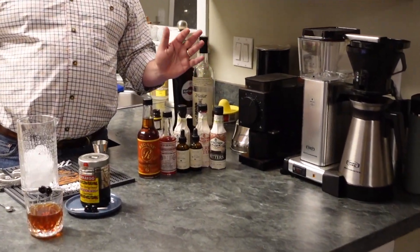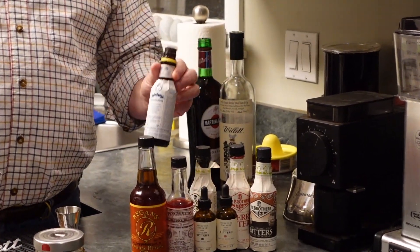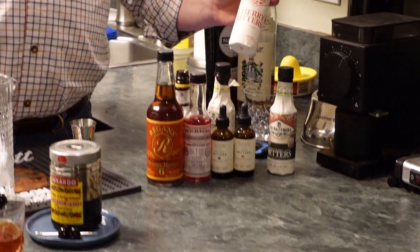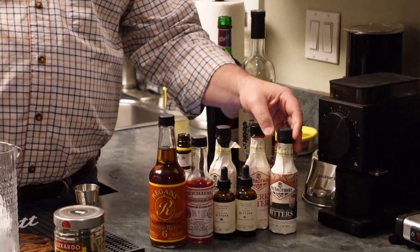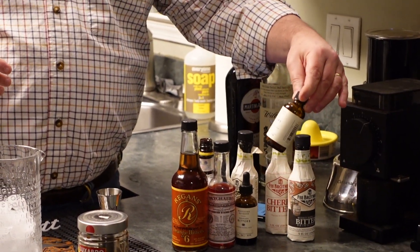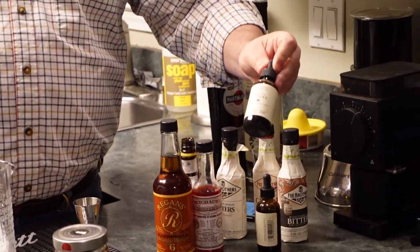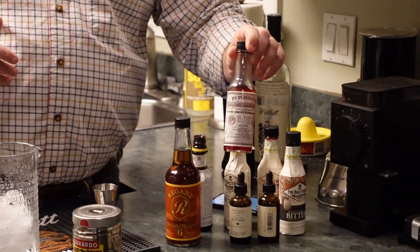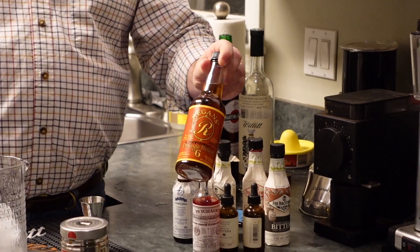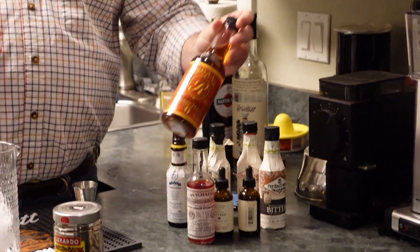One of the ingredients is bitters, and bitters now come in all kinds of flavors — they've become a real fad. Everybody knows Angostura bitters, which are fantastic, but there are lots of other options. There are flavored ones: this one's cherry, this one is bitters stored in a bourbon barrel, Woodford Reserve makes their own line, this one's orange, and this is chocolate — Peychaud's, a New Orleans bitter. Sazerac, which owns Buffalo Trace, also makes their own orange bitters.